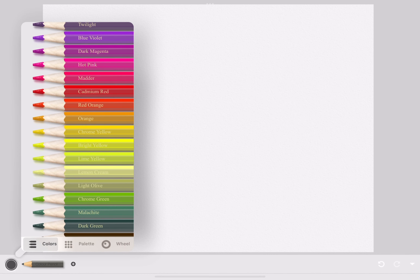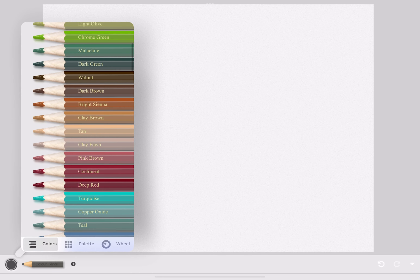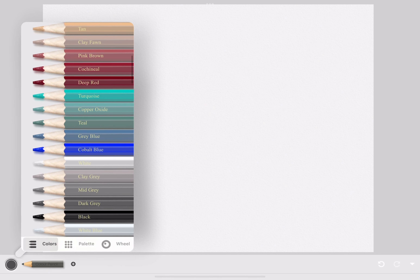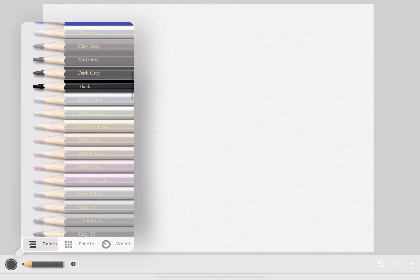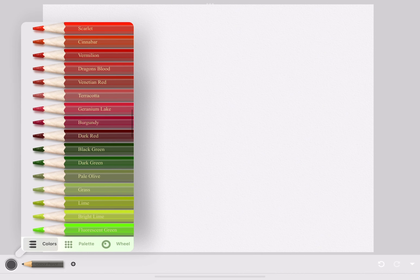When you go to the app, these are all the colors the app already provides. The app provides different colors and shades of blue, red, green, pink, and more.